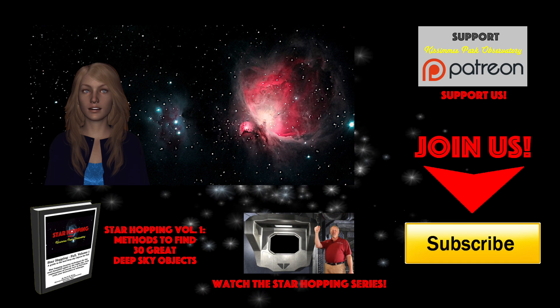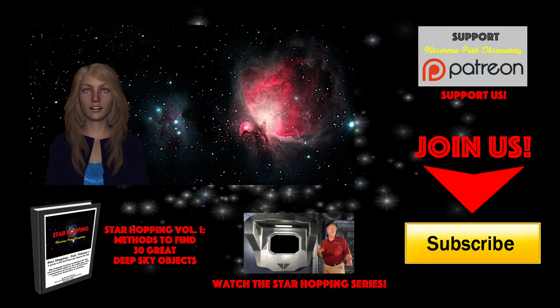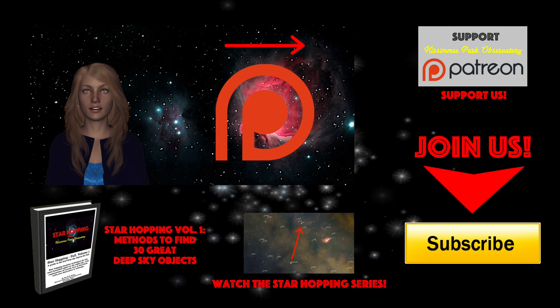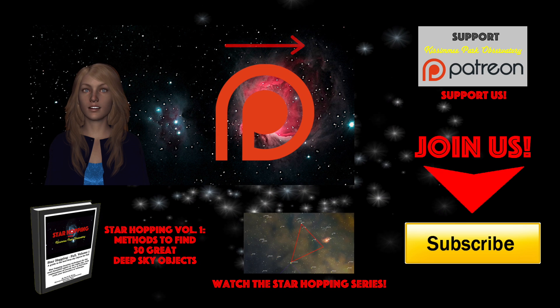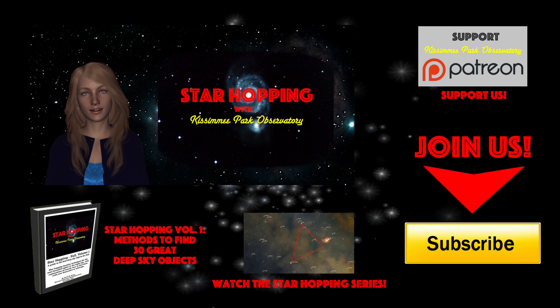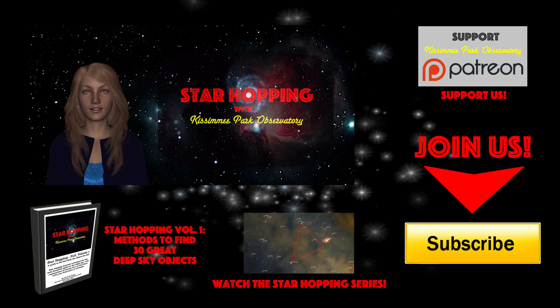Finally, if you feel this video provides you value and you'd like to see more, please consider supporting us on Patreon, where for a small amount per video you can support our efforts and help us make even more great astronomy tutorials just like this one. So bye for now, thank you for watching, and we'll see you next time on Star Hopping with Kissimmee Park Observatory.